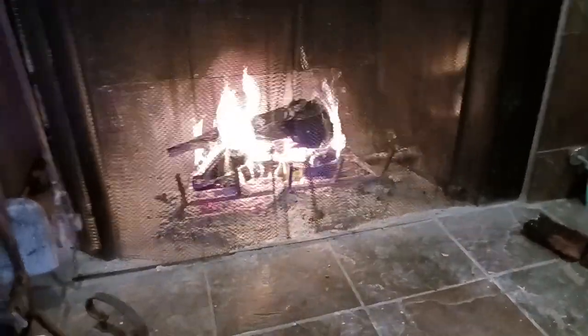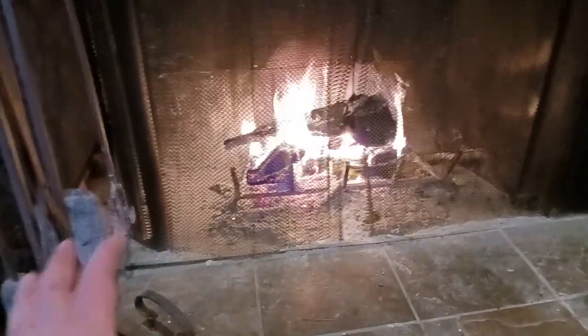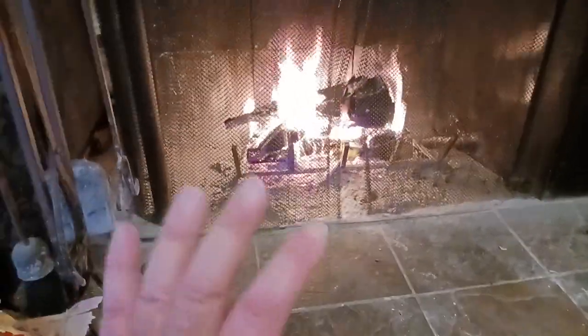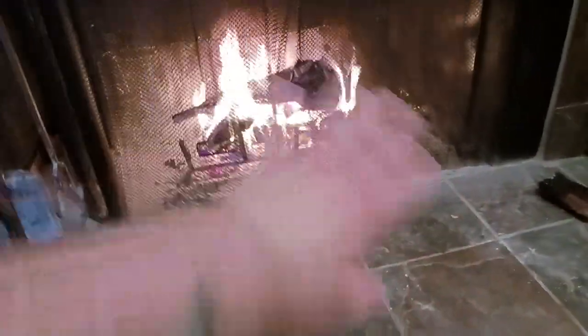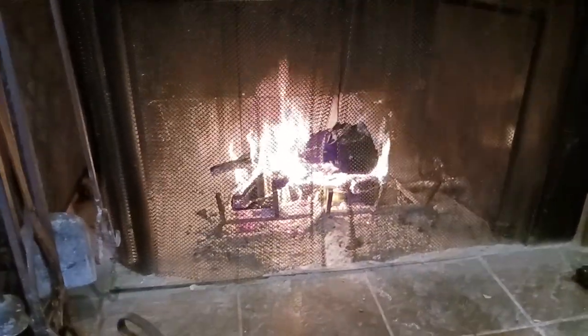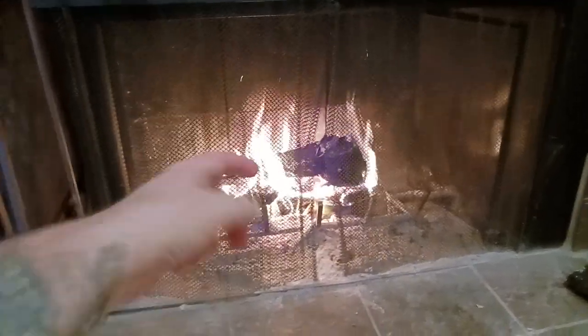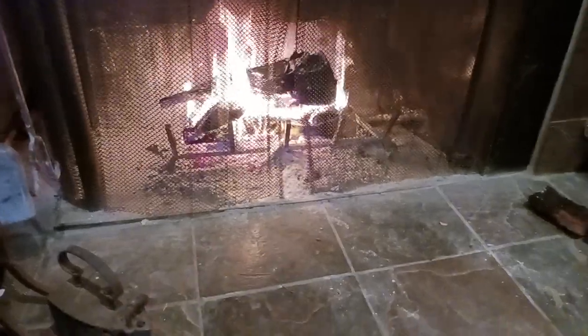If you like what you're seeing, hit that like button and hit the subscribe button down below. There are some links to some pretty cool products in the description. One last safety note: try to clean the front of your fireplace — you don't want any sparks coming off. Heaven forbid you get a bad spark that flies through the screen or spark arrestor and ignites something out in front.